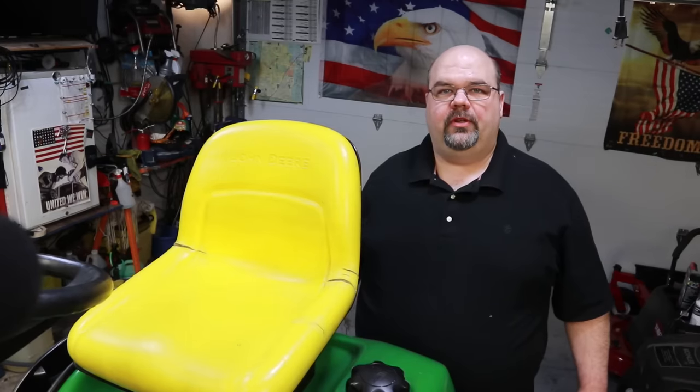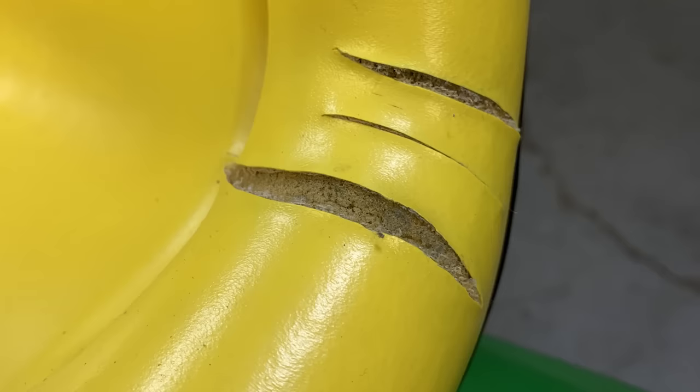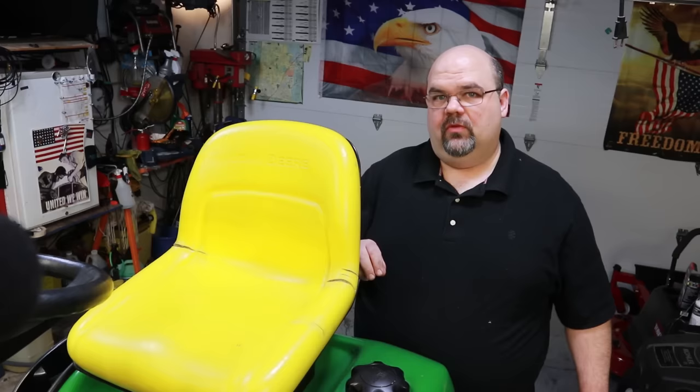Hello guys, welcome to the Bald Eagle 242 YouTube channel. Today I've got an old John Deere LT160 mower here. It's got a crack in the seat — actually it's got a few cracks in it. I'm going to show you a really good way to repair these, including how to prepare the surface so that when you repair it, it's going to last a long period of time.